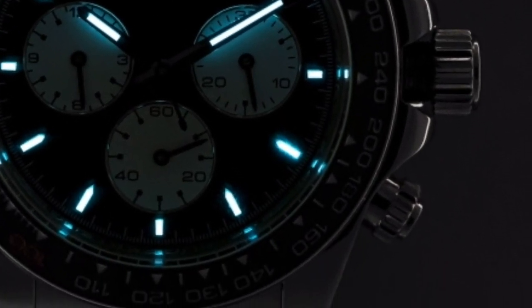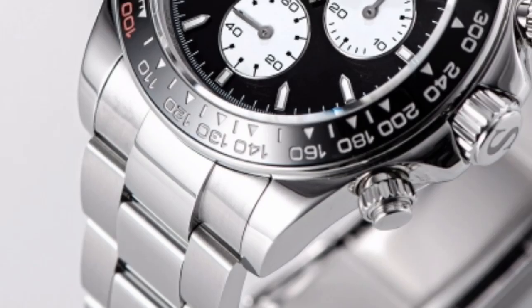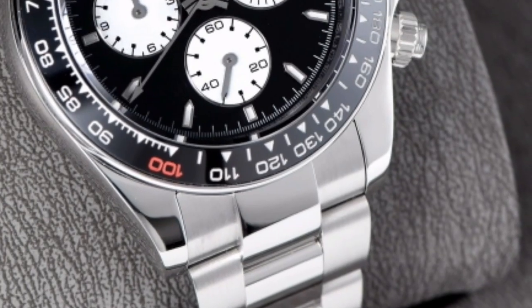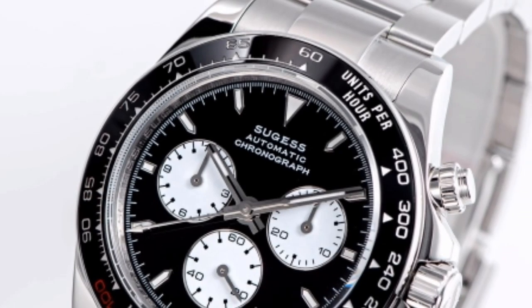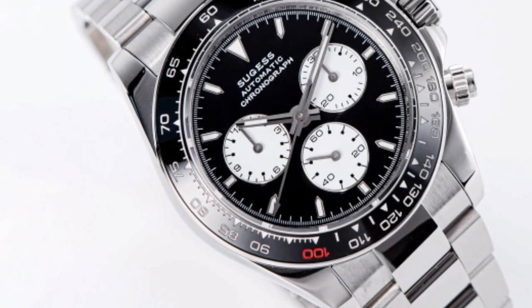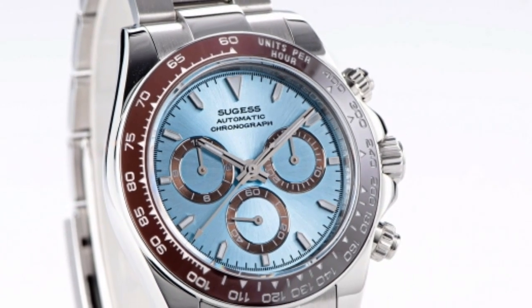Here are some additional details about the watch. Movement: Seagull ST1901. Case: stainless steel. Dial: black and white panda dial. Bezel: ceramic bezel. Strap: stainless steel bracelet or leather strap. Water resistance: 100 meters. Dimensions: 40 millimeters diameter, 12.5 millimeters thickness. Weight: 190 grams.